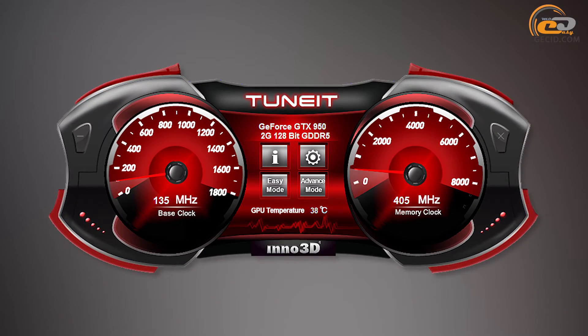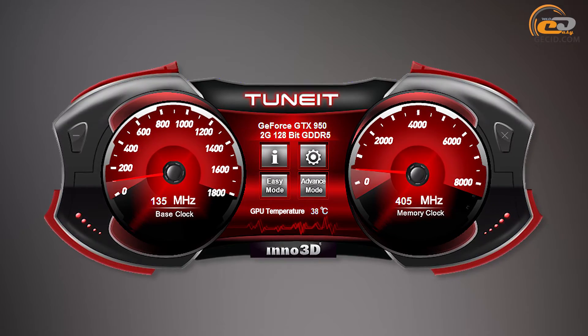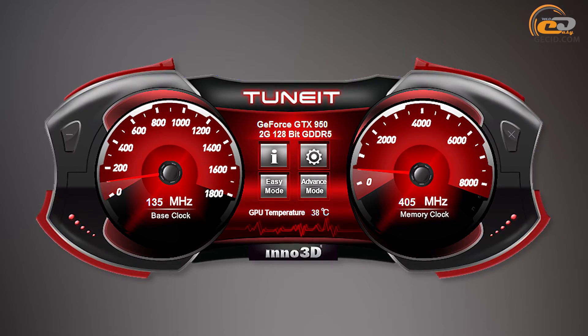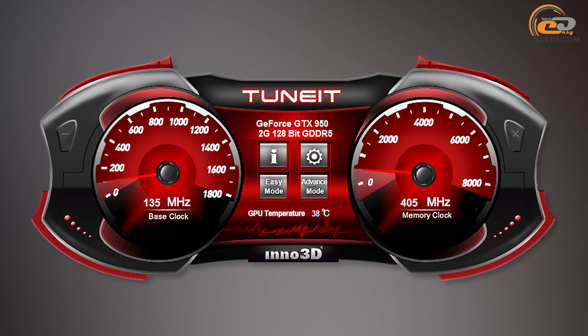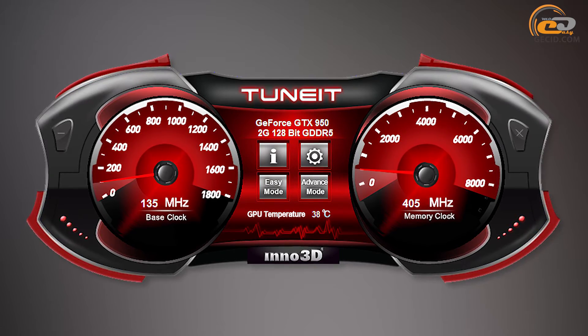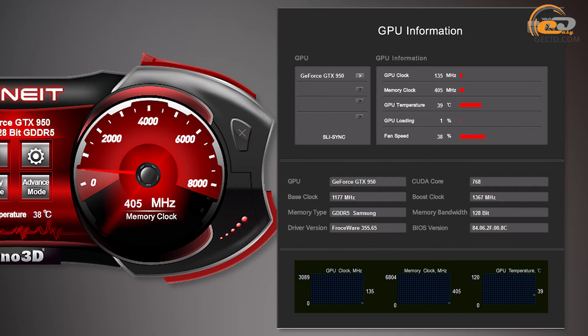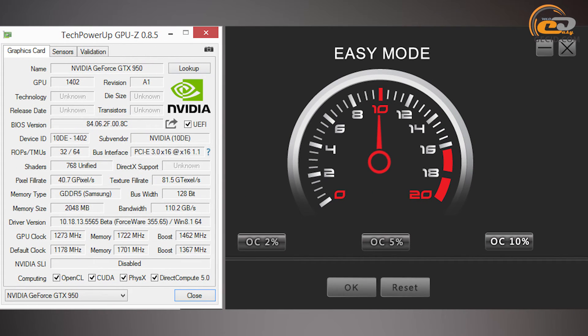The card bundle includes the Inno 3D Tune IT utility with an updated interface in a card dashboard style. The main window shows current temperature and frequencies of the graphics core and video memory. Clicking Advanced mode opens detailed overclocking settings, and selected schemes can be saved in one of three profiles. The GPU information section shows card features and current performance state, while Easy mode is designed for beginners to overclock with just a few clicks.